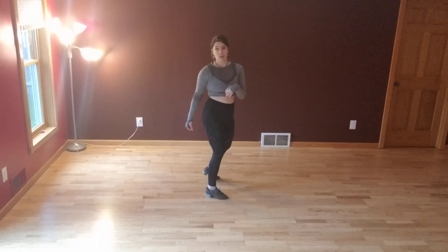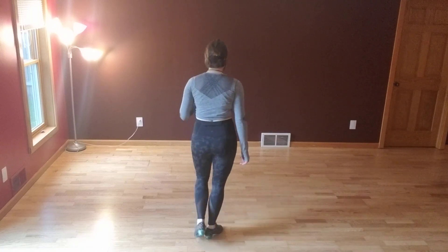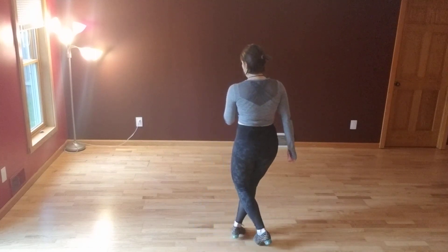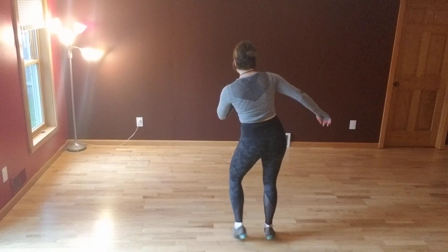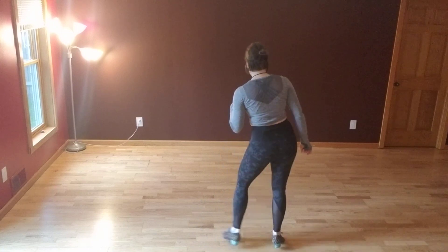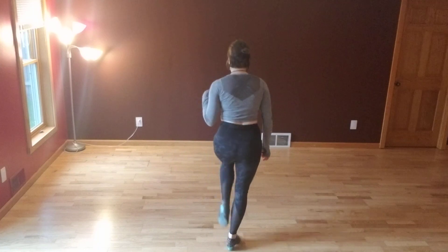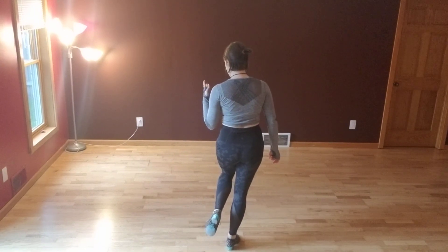From here, we repeat the whole thing on the left foot, which I will do facing away from you. My left foot is free, starting with my sailor shuffle, kick forward, kick side, sailor shuffle — and then we go into the toe heels, or the swivels.